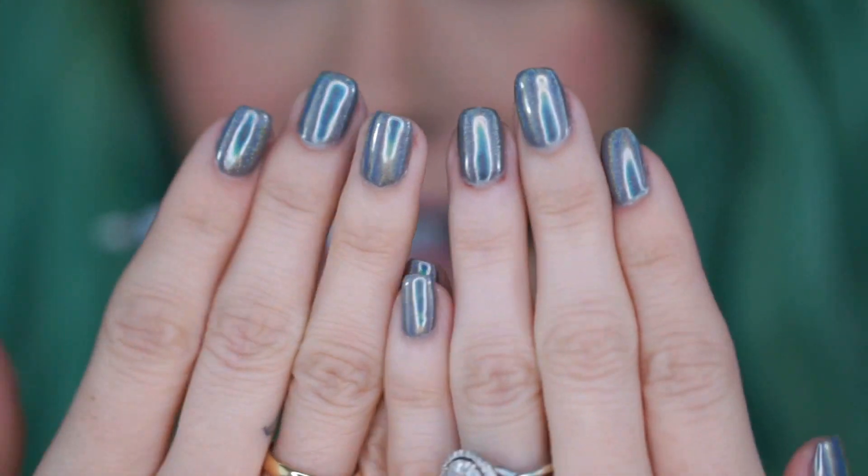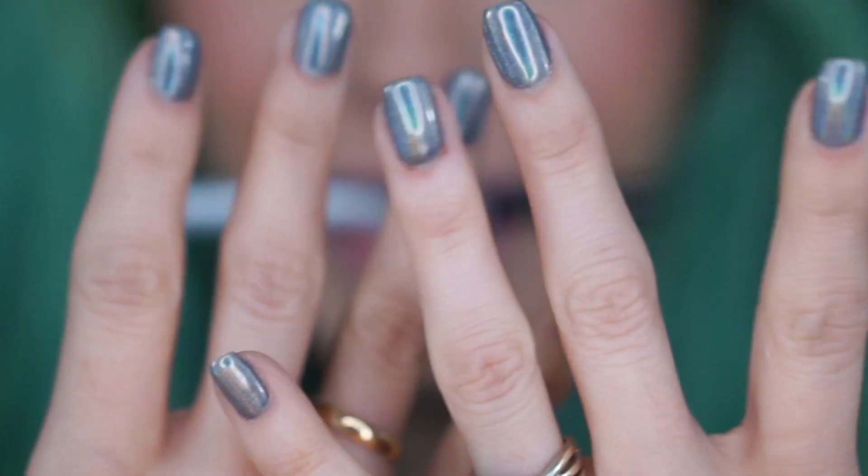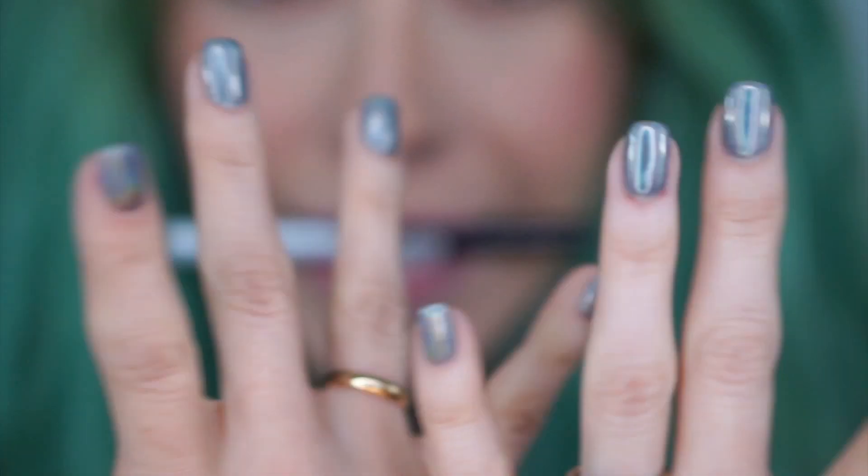Hello there, lunar lovers! Recently I got a holographic mani and I loved it so much I wanted to crank out a fun matching lippy. If you love this look, don't forget to like and subscribe.